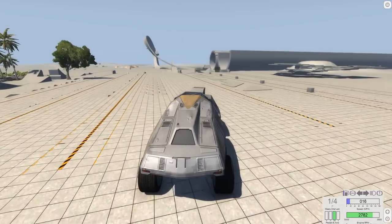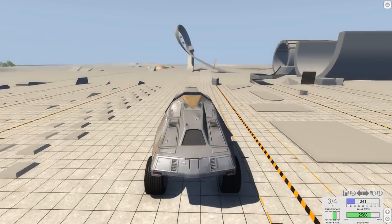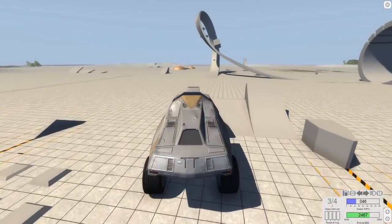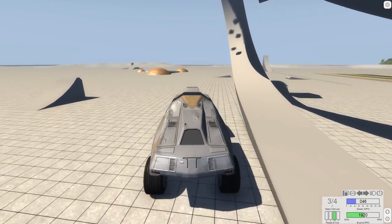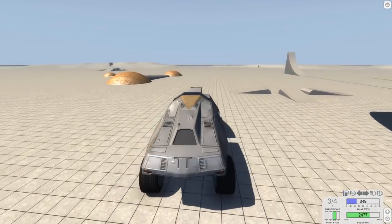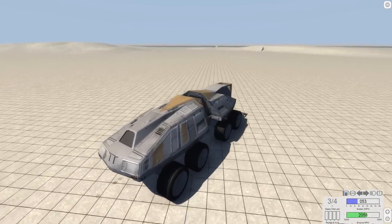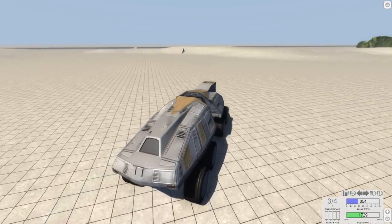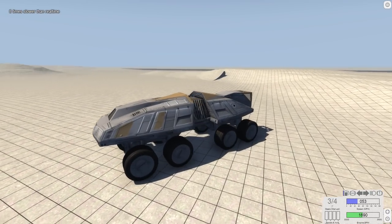It's called the PLEATTE because it's inspired by the ATTE from Star Wars. I really wanted to say Star Trek throughout this whole video just to make people annoyed, but I decided to stay honest. So it's inspired by the ATTE from Star Wars, which is a walking vehicle — but as you can see, this is not a walking vehicle; it has wheels.